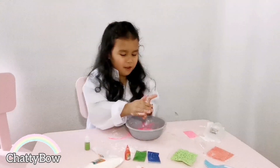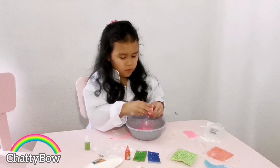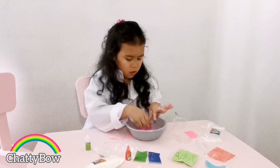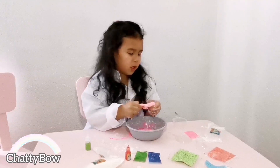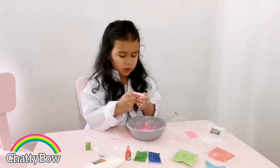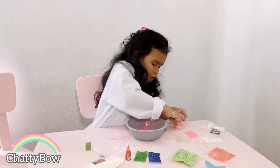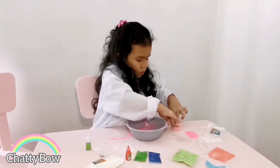Let's put it in here now, and now we're going to put it in there. We're going to stretch it and then now it's time to put this in here. I'm going to stretch it over here.